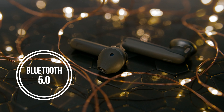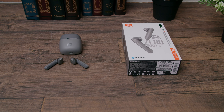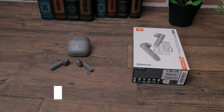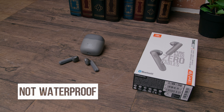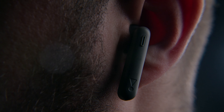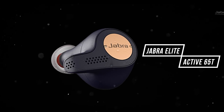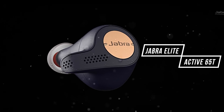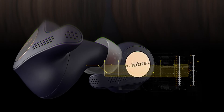The Bluetooth 5 connection was solid with no dropouts, the range was impressive, and there was no noticeable audio lag when watching videos. Note that neither the box nor the JBL website lists an IPX rating for these buds, so we can assume they are not water or sweat resistant. If you're planning on wearing these for workouts, you may want to check out the Jabra Elite Active 65T instead.